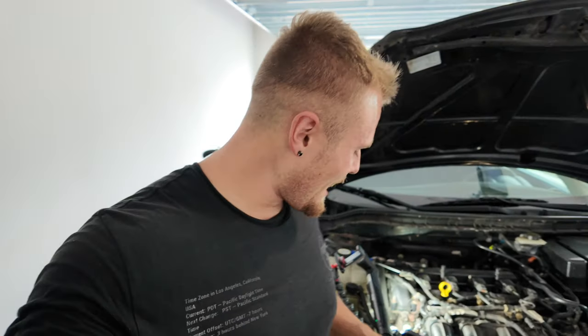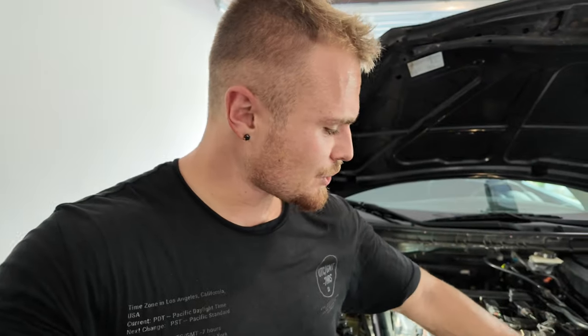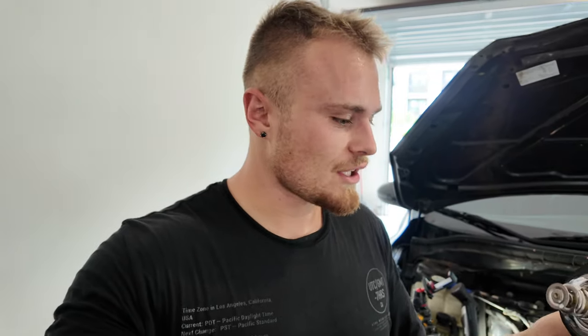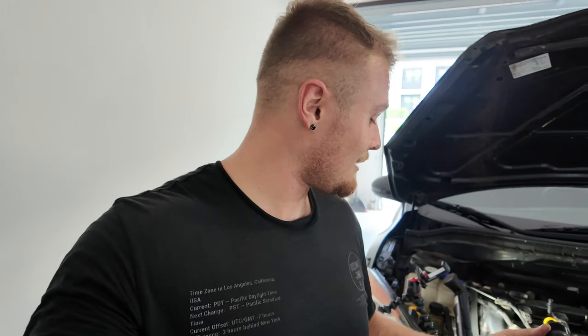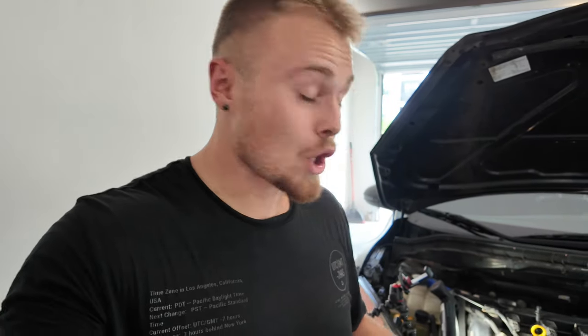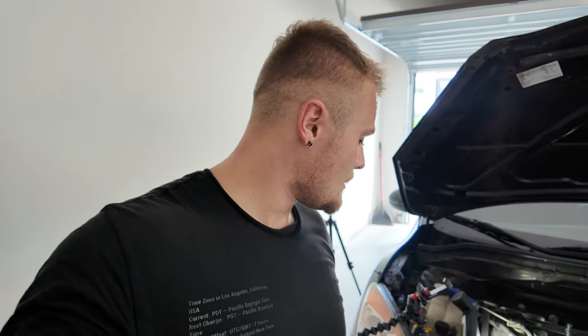We've removed the old thermostat. When you shake it you don't hear anything, but with the new OEM one you actually hear something rattling inside. From my research, new thermostats have a kind of bypass valve — if the thermostat ever gets stuck, it still allows coolant to flow through, which is a nice feature. The last steps are to install this, torque it to 70 to 100 inch-pounds. It'll be hard to fit a torque wrench in that space, so you can gauge it by how it felt coming off.